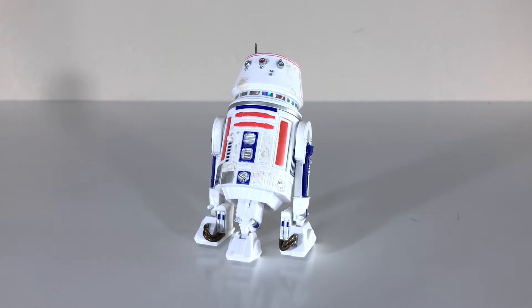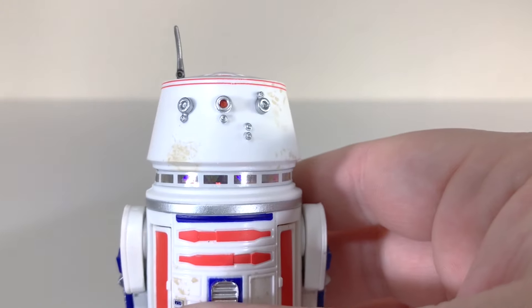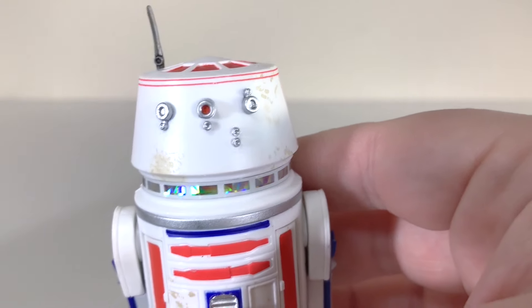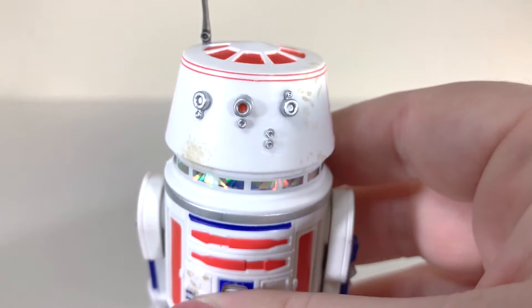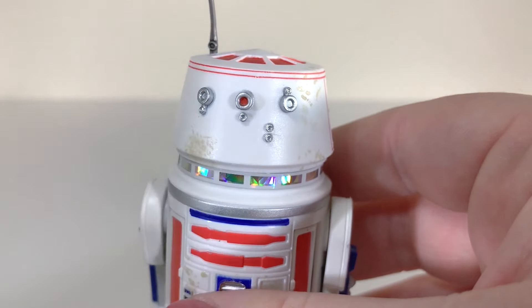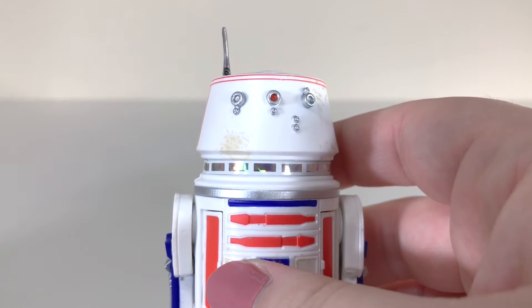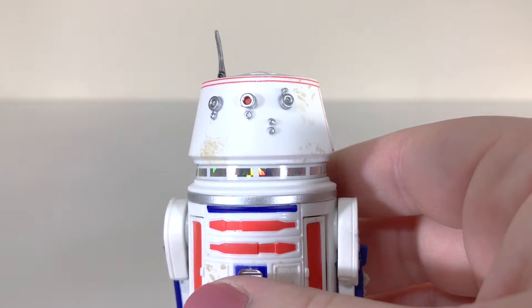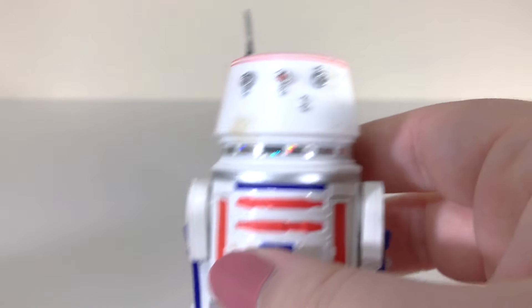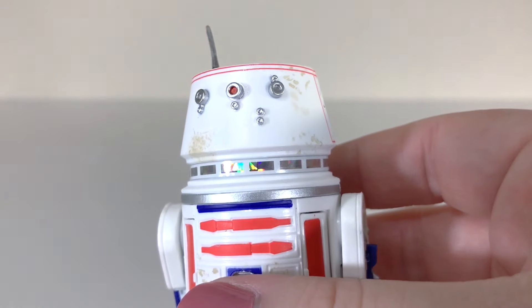Overall, I think he looks good, but I do sort of wish he had some of the extra features we got with R2. At the very least, I think he should have the Bad Motivator — that kind of seems like something he absolutely needs to have. Unfortunately, that doesn't happen here. Some of the 3¾-inch R5-D4s had that feature, but this one does not. It's a shame because we're probably not going to get another R5-D4 in this scale for some time, if ever. Kind of a missed opportunity, but at least you can add R5-D4 to your collection.